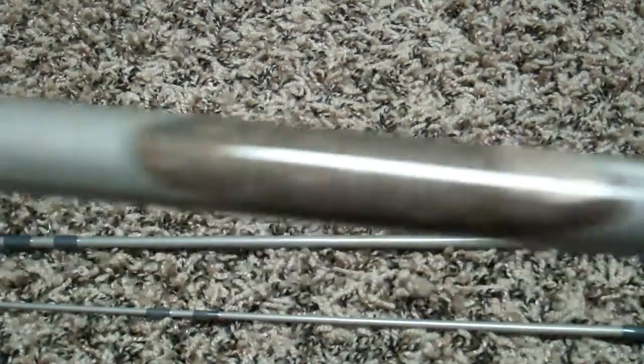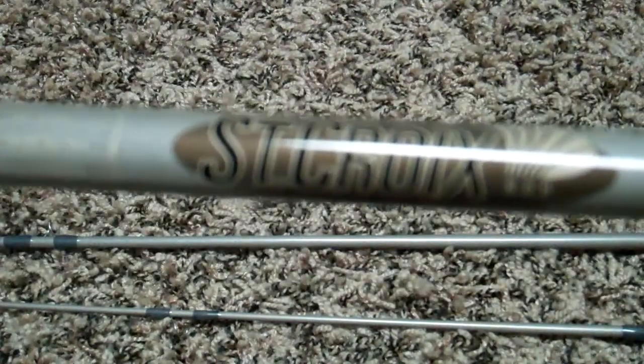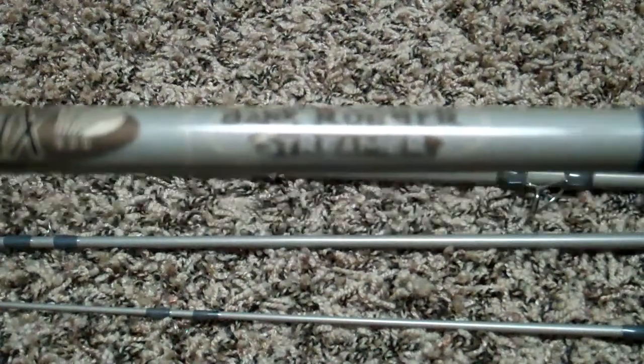Moving up, there's the St. Croix logo and the Bank Robber logo.